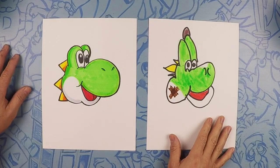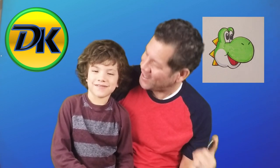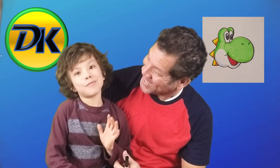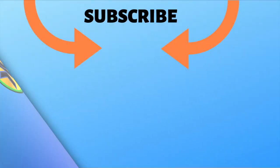Hope you guys had fun and we will see you next time. That was so much fun — thanks for joining us. See you next time on Draw Kids! Don't forget to subscribe. Bye!